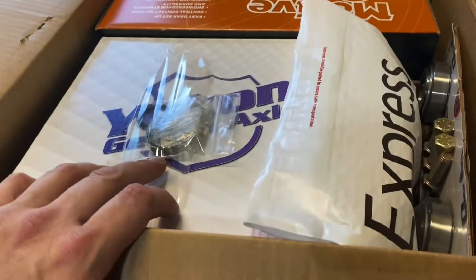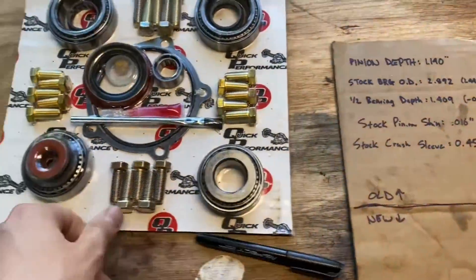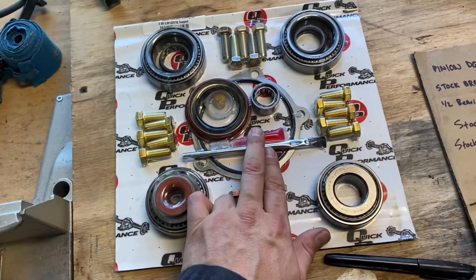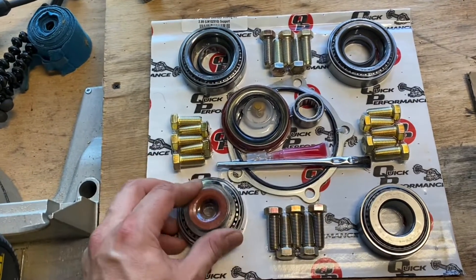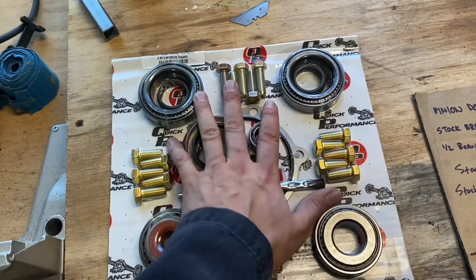When you order from Quick Performance, this is the kind of cool stuff that you get. So we'll pull this out. We got ourselves a shim kit, we got our way to paint on, we got some paint here, we got all new hardware, we got new bearings, we got new seals, new bolts. Super complete kit. That's why I love working with these guys.